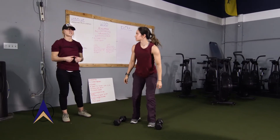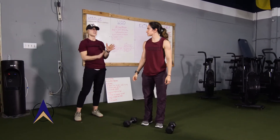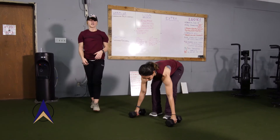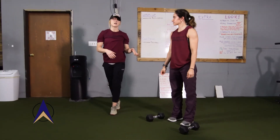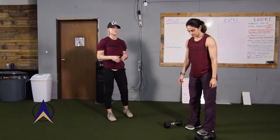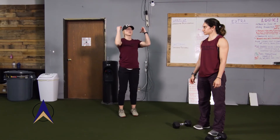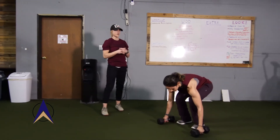This time around, Karina's gonna try to keep her hips from rocking side to side as she goes to row those dumbbells. So again, I'm gonna let her move it in real time. This is what this should look like — it's a burpee into your row, row, bring the feet back up into your squat clean and thruster. Real time for ya.